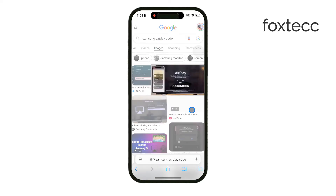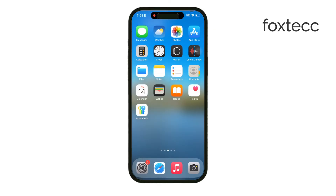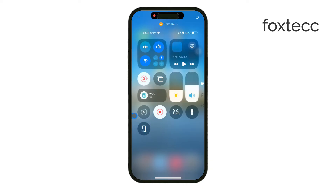When you're ready to stop mirroring, go back to the Control Center on your iPhone. Tap Screen Mirroring and select Stop Mirroring. This will disconnect your iPhone from the TV and return it to regular mode.